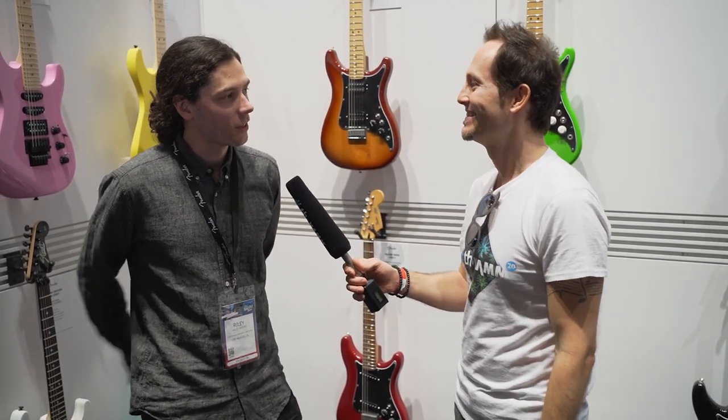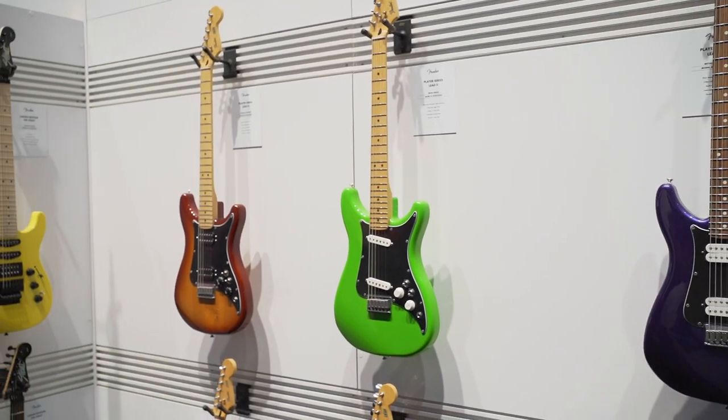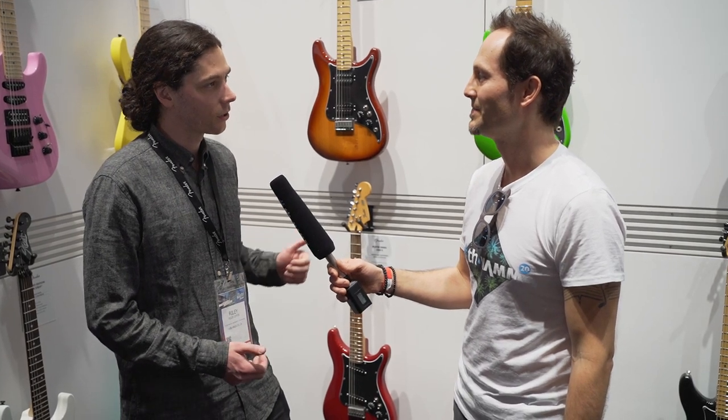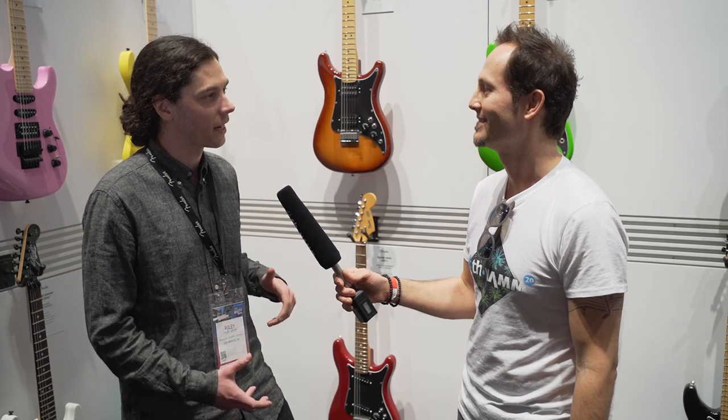We've got a few things to show you this time. Let's start out with the Lead Series. This is a reissue of some guitars that Fender originally made in the late 70s and early 80s. They featured a slightly smaller body and a pickguard situation that was a little unique compared to the Strats of the time.